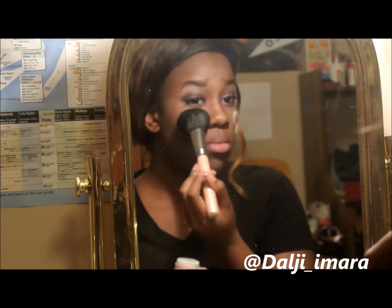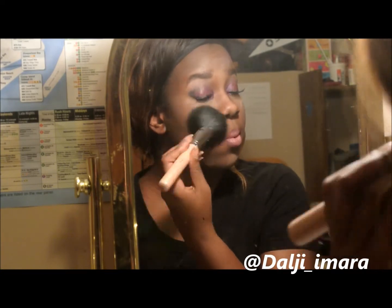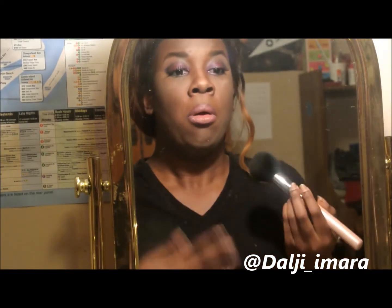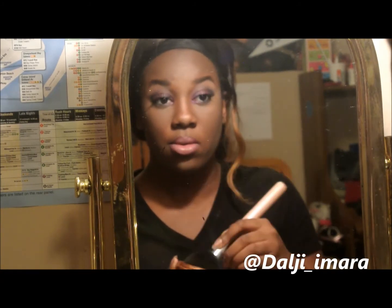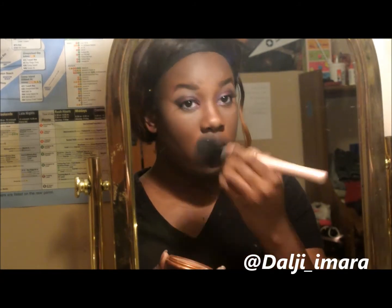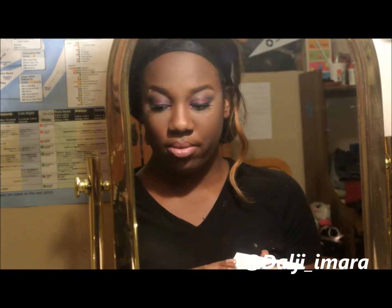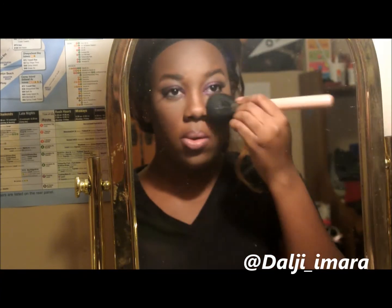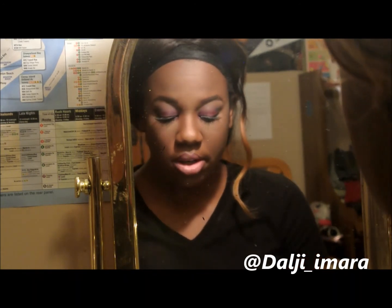I have this Laura Mercier translucent powder that I got in an Ipsy bag, which surprised me because it's a high-end brand that's super expensive. I used a little too much, so I'm going over it with a matte bronzer — I kind of went crazy with it. Then I'm applying my regular foundation, Nearly Naked by Revlon. That's pretty much the finished product. I've applied some Fix Plus and I'm done.